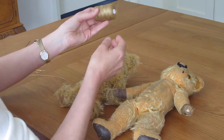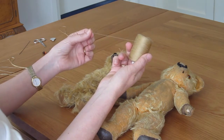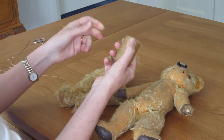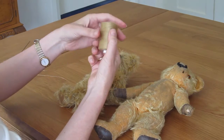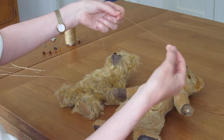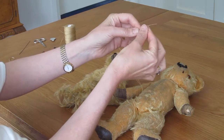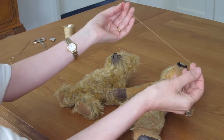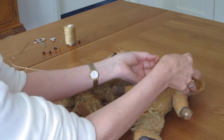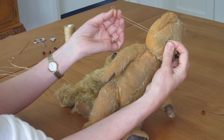Next you need extra strong thread. Upholstery thread is good for this too, but it needs to be strong because you'll be pulling it tight when you insert the eyes and you don't want it to snap. You need to get a piece that's long enough that you can double it once, double it twice, and it's double the width of the head.